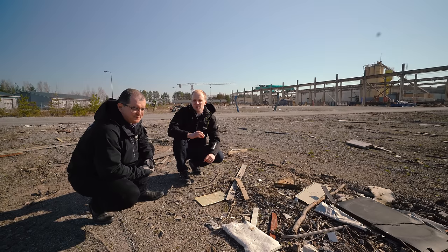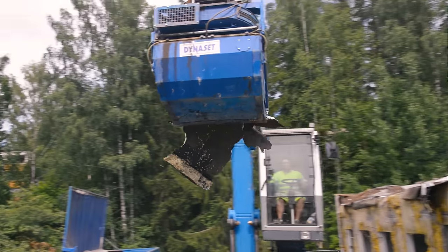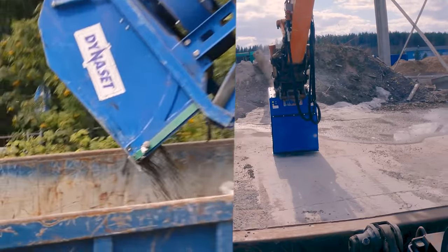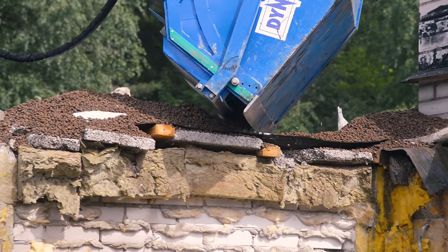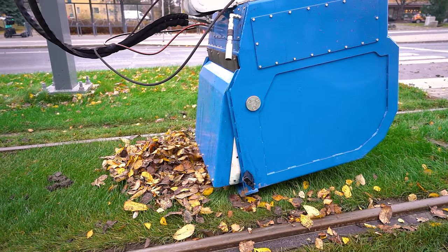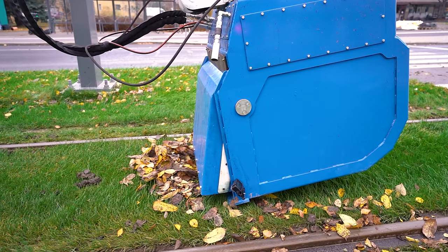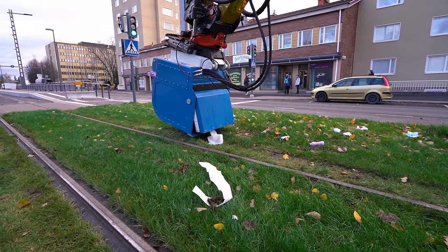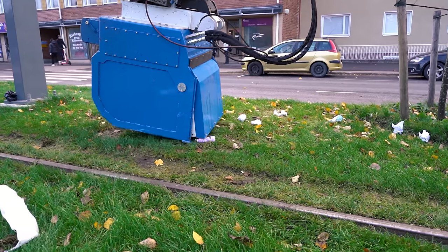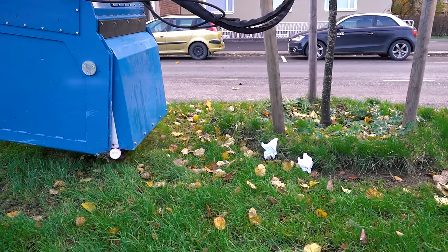There are several occasions where you need to separate the light waste from the heavy materials. On a demolition site this can be, for example, textiles, insulation, lightweight clay aggregate or small wood pieces. On a tram or railroad site you often need to collect the leaves or the debris around it. The same counts for road sites. You can also need to clean up the marketplace at the end of a market day, an open market day in a small village.